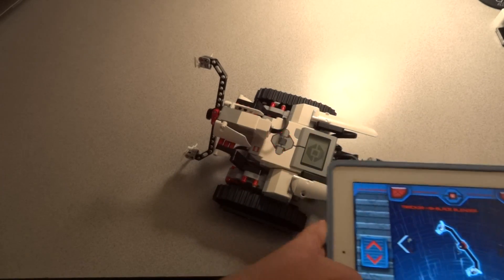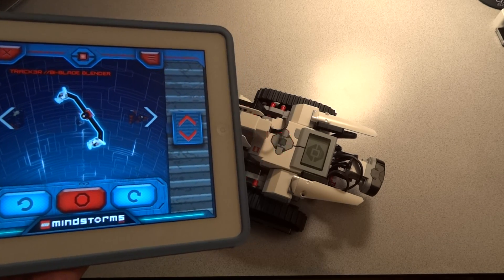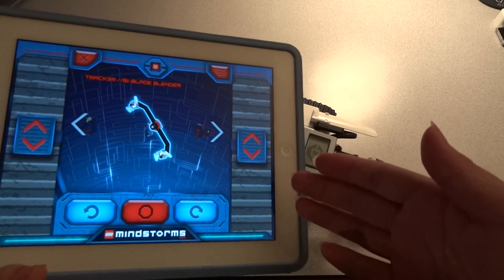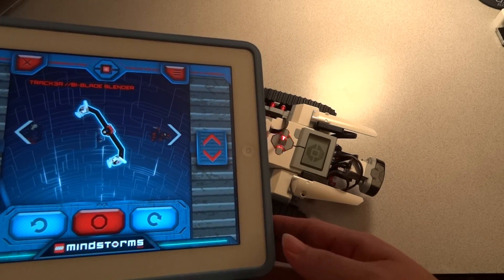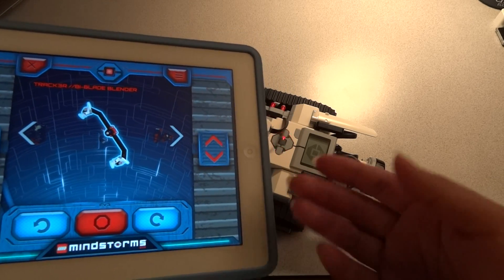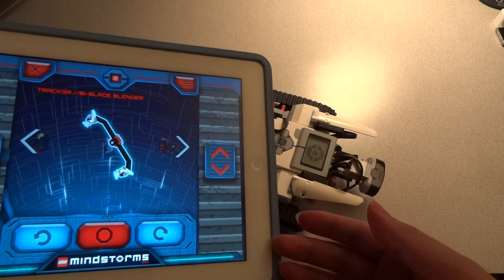So there you have it guys, this is controlling the Tracker robot through Bluetooth. And of course you can get the app on iPhones or Android devices, and Microsoft and Lego were going to release their app, or it's included built-in in Windows 8.1.